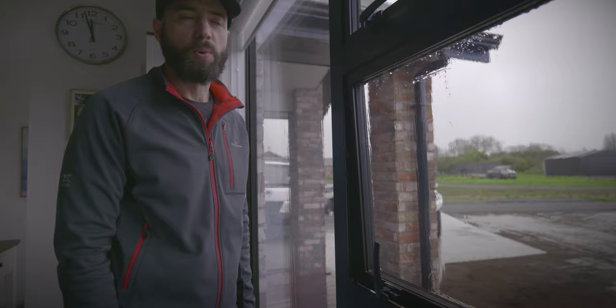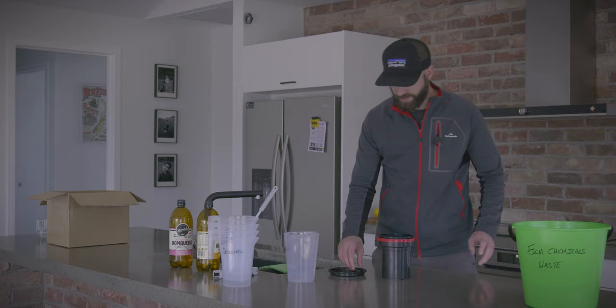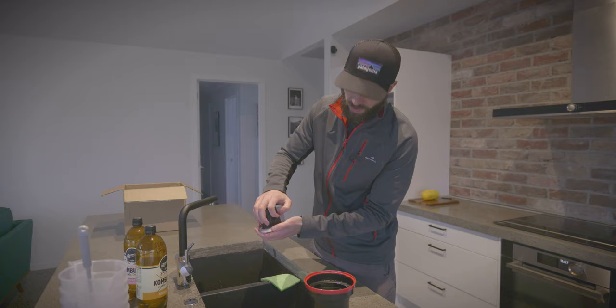In today's video we're going to be doing some home development of black and white film using the stand development process with ILFOTEC DDX. I don't really know what I'm doing. So this is my first mistake, the weather is appalling, I've no idea how to use these, and we can't even see what we're doing. So the moment of truth — has the film worked? Has the development worked? Do we have any images on this film? This is the first time I've done this. Will I be able to develop this film correctly or not? Well, let's find out.